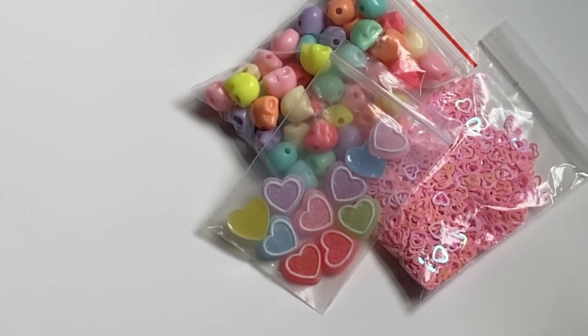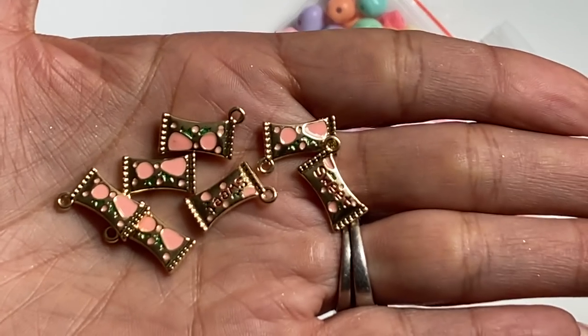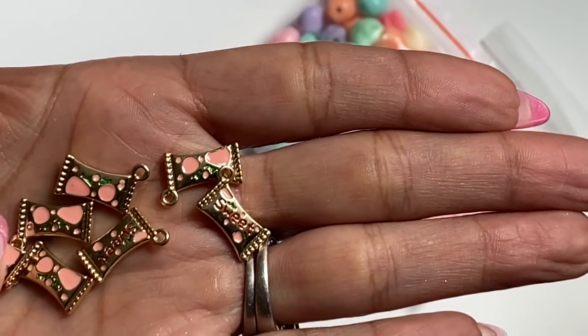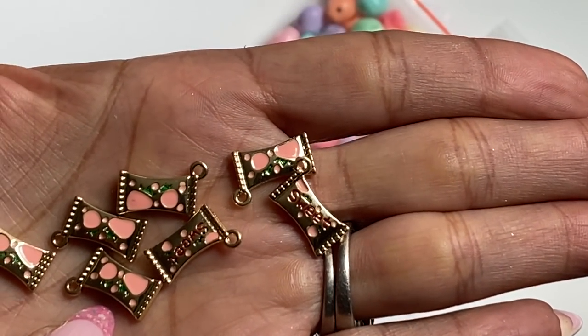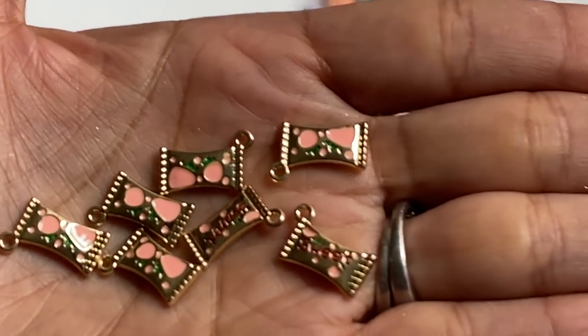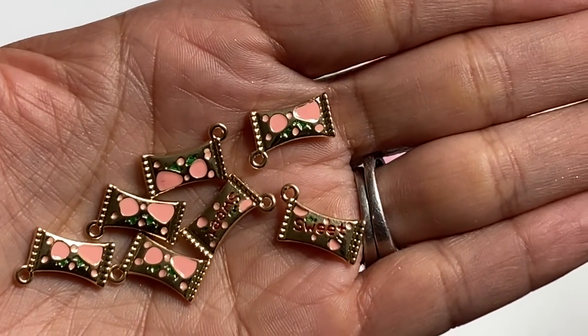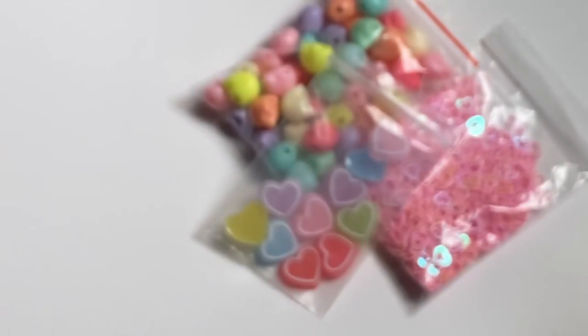These little itty bitty charms are so cute — look how tiny they are! They're little candy bags with strawberries on the back, and on the front it reads 'sweet.' They are itty bitty but I just thought they were so cute so I did grab a bag of those.